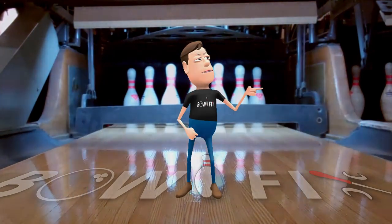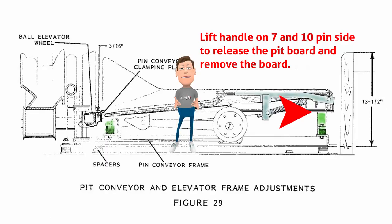Now let's get started. Today we repair pit board mounts on lane 3. The two front mounts have completely disintegrated and need to be replaced. On this repair I got my 18-year-old son involved. Currently he is learning to work on the pin setters.